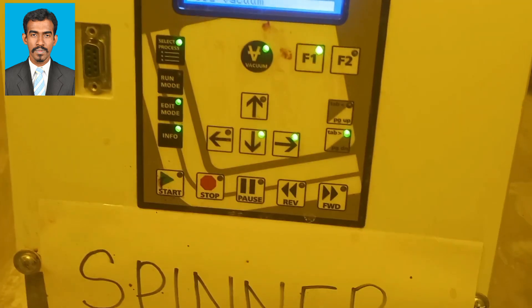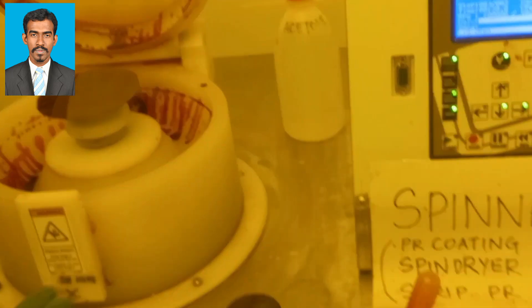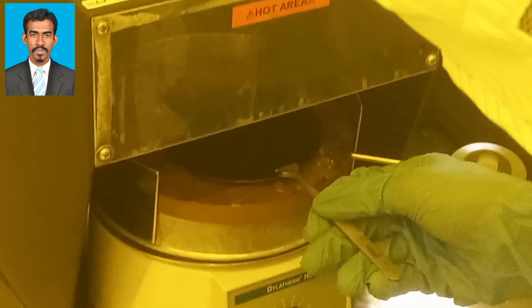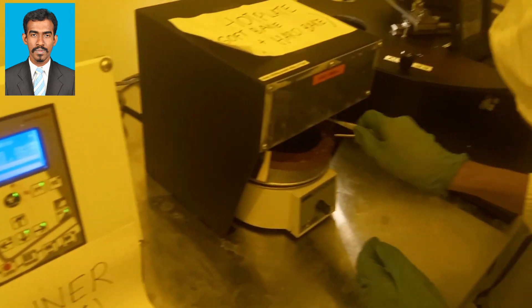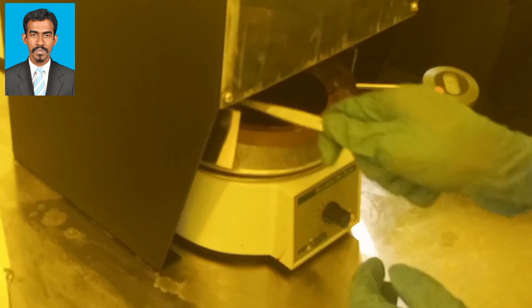Then the vacuum is turned off and the wafer is taken out of the spinner and placed on the hot plate for soft bake. After the photoresist is applied to the desired thickness, a soft bake is used to remove the residual solvents of the photoresist, at a temperature of around 80 degrees Celsius for around 30 seconds. The purposes of soft baking are: partial evaporation of photoresist solvents, to improve adhesion, improve uniformity, improve etch-resistance, and to optimize light absorbance and characterize the photoresist.